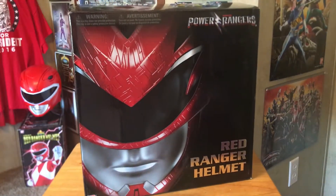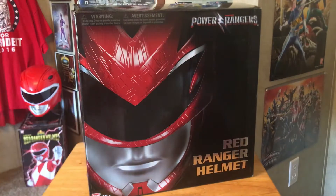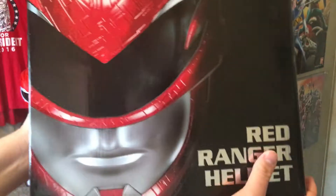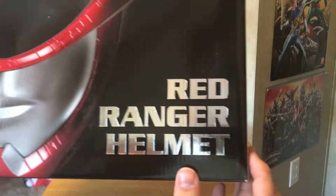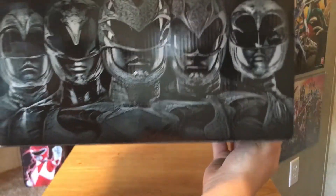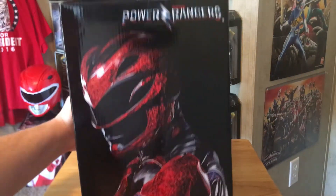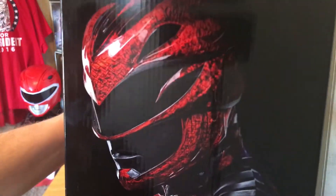Let's take a look at the box real quick. As you guys can see, it's got a picture of the helmet right here, got the Power Rangers movie logo up there. Bringing it up close so you guys can see — red ranger helmet right there in like a foil text. The top right here has the rangers, and you got a nice image of the red ranger on the side, which is pretty cool.